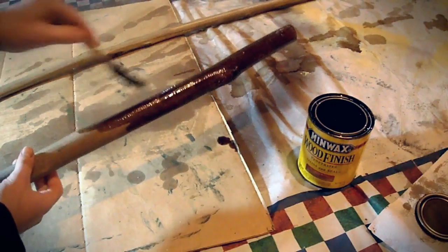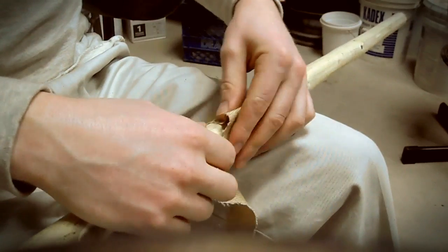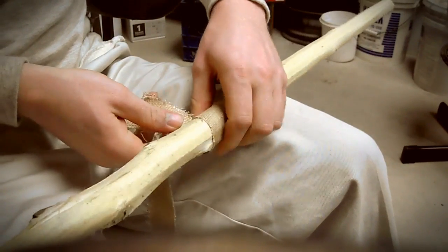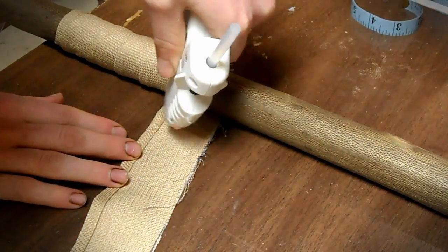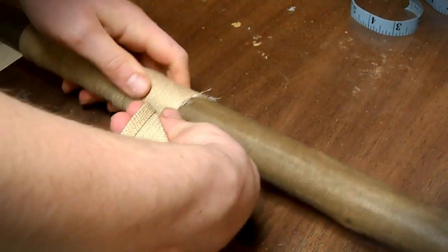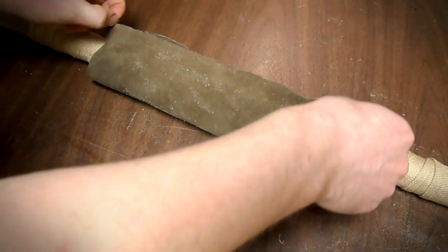To wrap the staff, I used a piece of cloth left over from the wrapping I used for the shell itself. To figure out how long a piece I needed, I started with a test piece that was 16 inches, wrapped it around the staff, and measured the distance it covered. I used some hot glue to hold it as I wrapped — gluing at the beginning, a couple times in the middle, and at the end. Then to add a little more style, I used a piece of leather originally from the bottom of the backpack and glued and wrapped it around the staff in the middle.